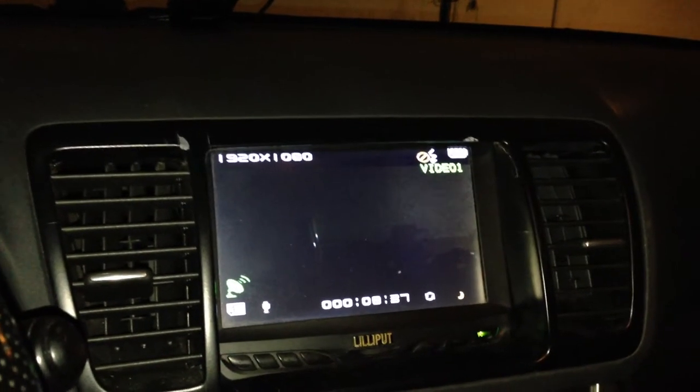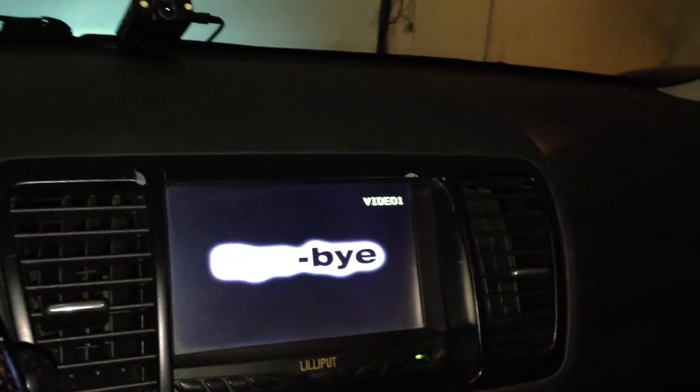If I put it into reverse, it'll switch to the backup camera, which is built into the car, which is cool. Put it into reverse, and there's the garage door as seen with the backup camera. Take it back out, it goes back to the front-facing camera.